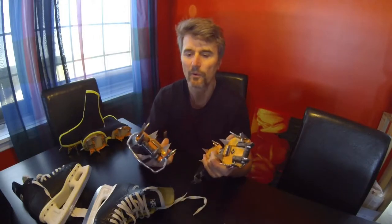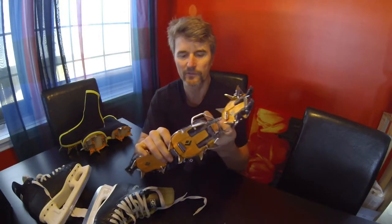Any crampon with a vertical front point will work. These Cyborgs here are really nice. You just run them in a mono point configuration and bolt them on to your boot. That's pretty much all there is to getting started, so let's do it.